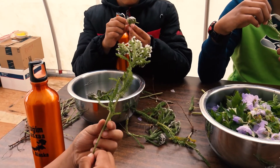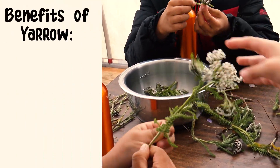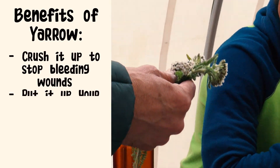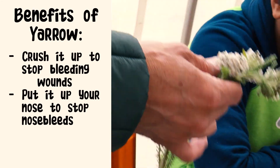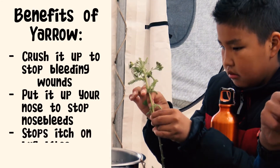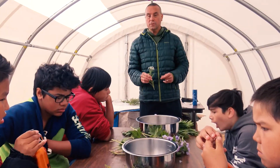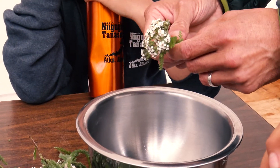This is yarrow. You take it and you can crush it up on a wound if it's bleeding and it'll stop bleeding. If you get a bloody nose, you can put it up your nose and it'll help stop bleeding. What about if you got a bug bite? Yes, it's good for a bug bite — it'll help keep the itch out.